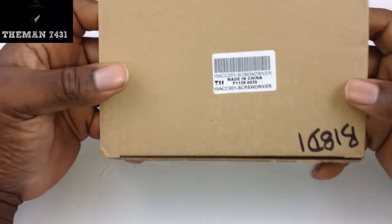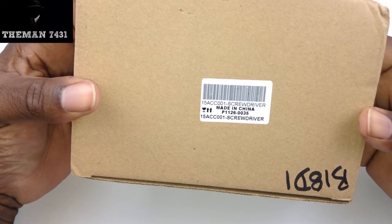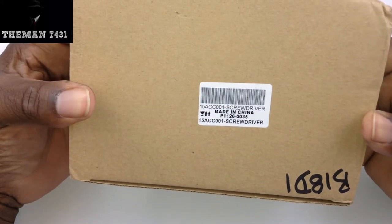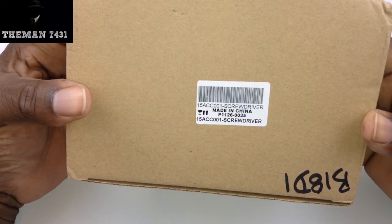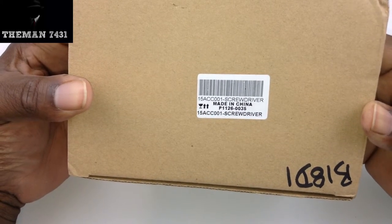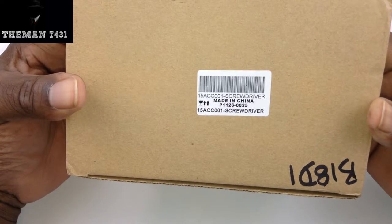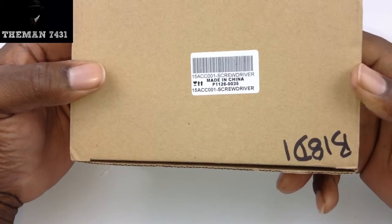So here it is. You guys might want to type that in and order it, but it just says screwdriver, made in China.